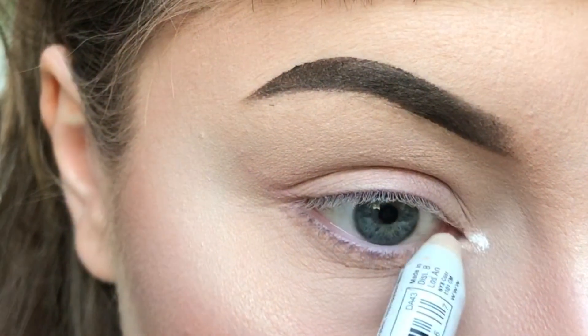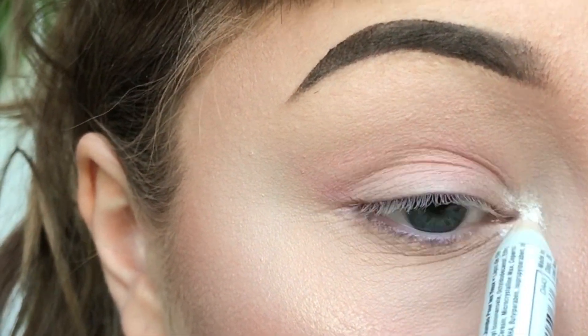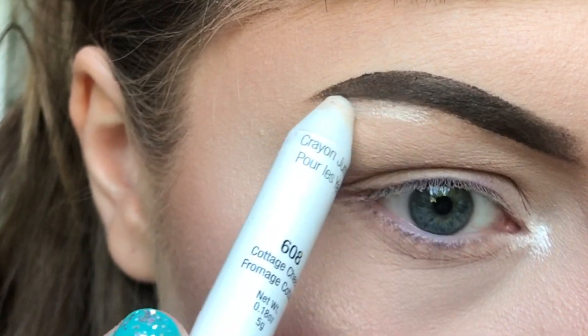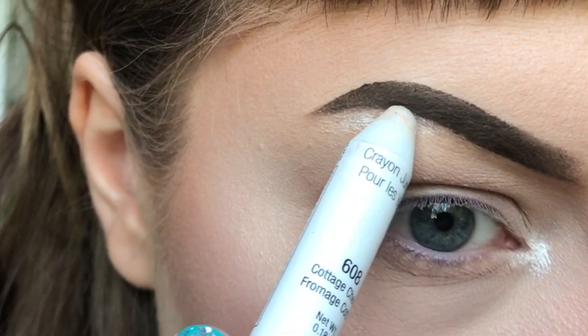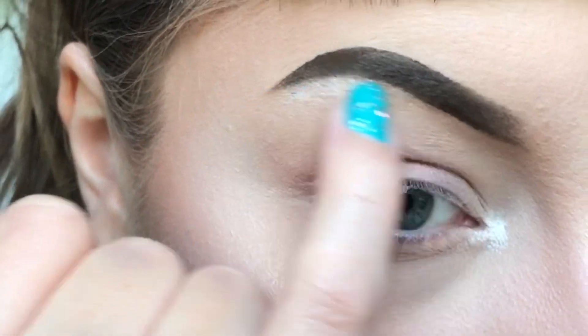You can use the pencil as a highlighter. I'm using mine in the inner corner and under the brow bone. You can use your fingers to smudge out the edges a bit if you think they're a bit too harsh.